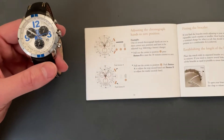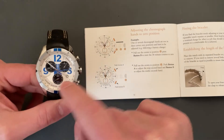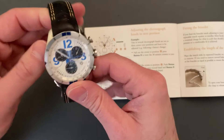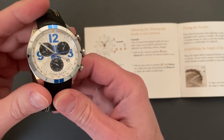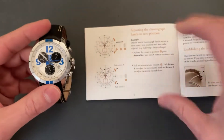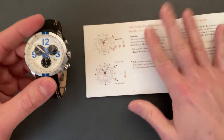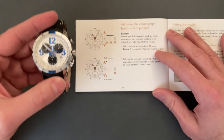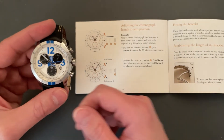When you get a battery replaced in a quartz chronograph, one or more of the hands — either the main chrono hand or the sub-dial hands — don't get set back to zero, or rather the 12 o'clock position. They're just wilding out and you've got to adjust it. So in this Christopher Ward C-70 booklet, it has instructions on how to adjust the chronograph hands to the zero position. Let's get to it and fix this watch.